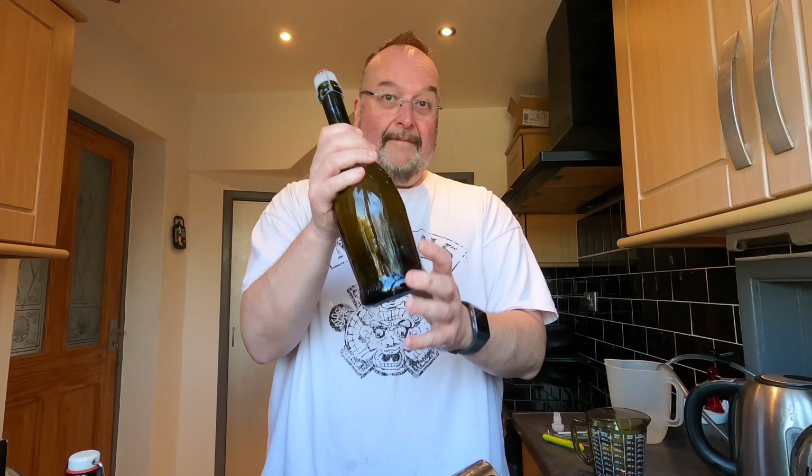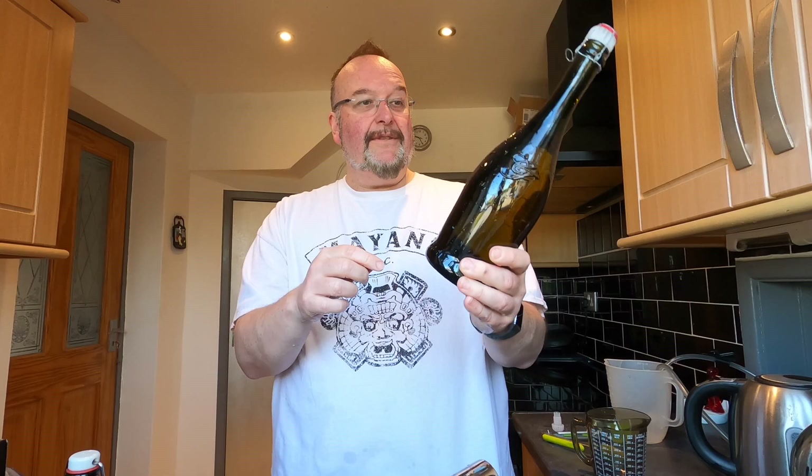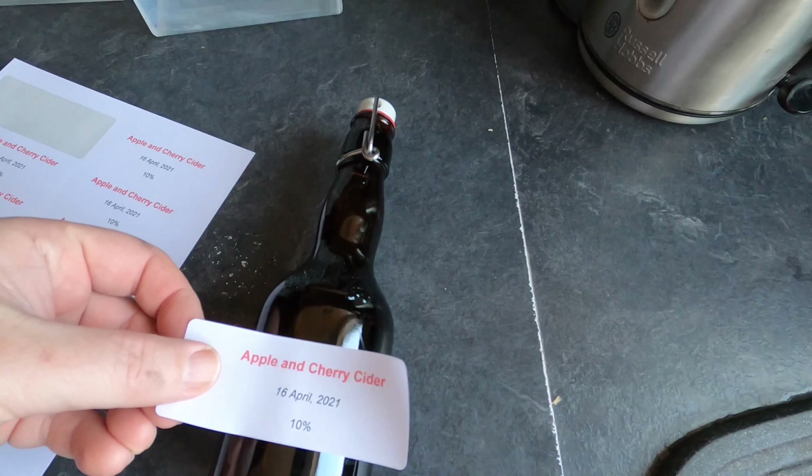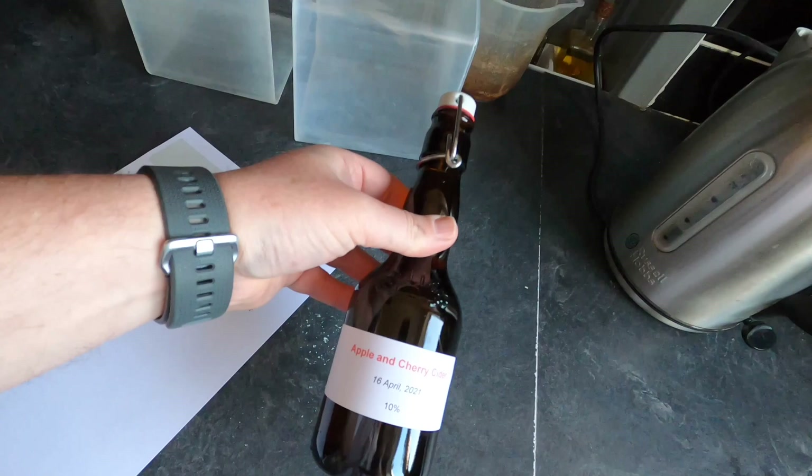I'm just going to rinse my bottles under the tap now to get any sticky residue off and let them dry before labelling. Some really nice bottles as well — look at the design on this one and the shape of the bottle. The flip tops are just fantastically practical. I'm going to leave these to dry before printing out the labels. I like to take pride in the appearance of the bottles as much as I do what's inside them.